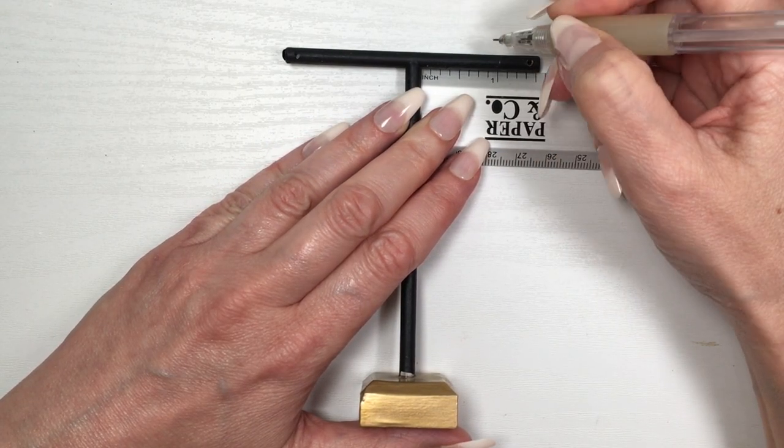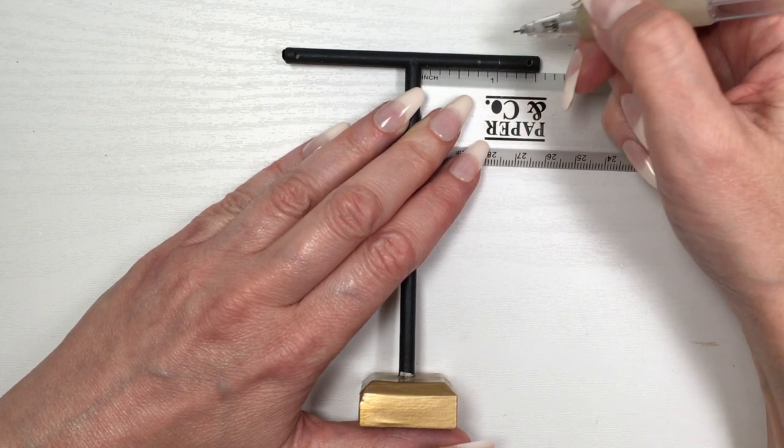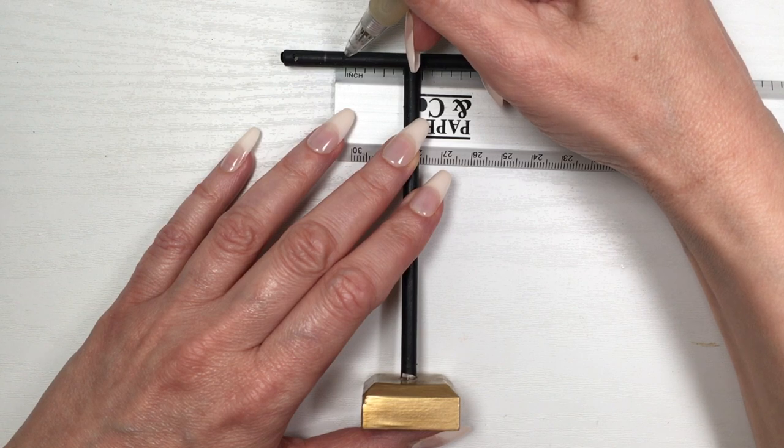It's about an inch per side, and then I'm marking where I want those holes to be — those holes are for my earrings, so that's where you want your earrings to sit. This is pretty much personal taste.